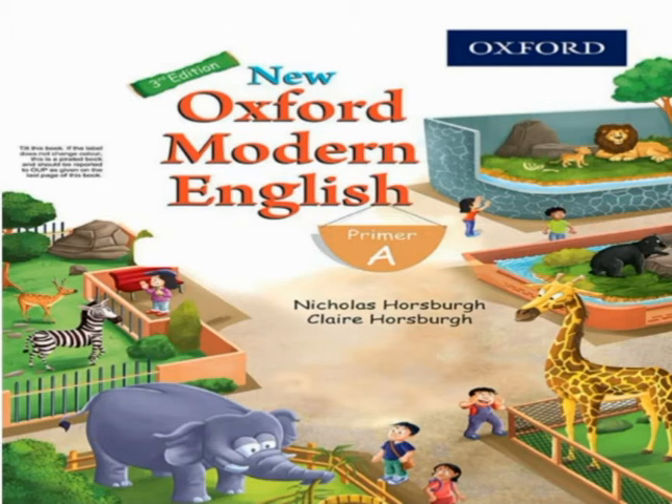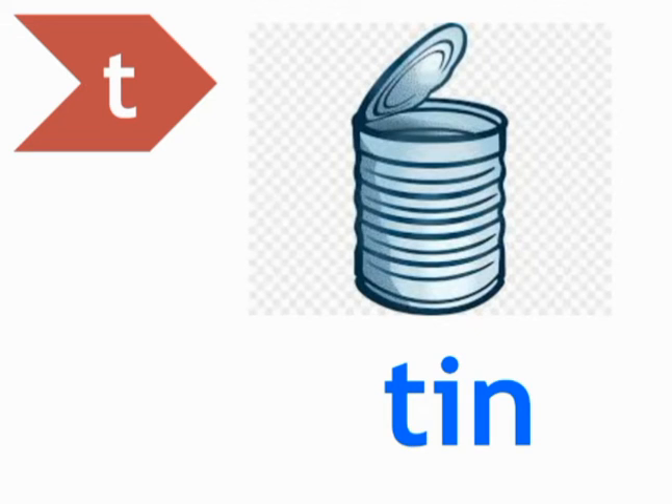Page number 30. T — Tin. Students, tin is a very light, soft metal. It is a silvery white and is easy to melt.